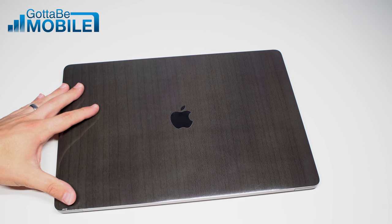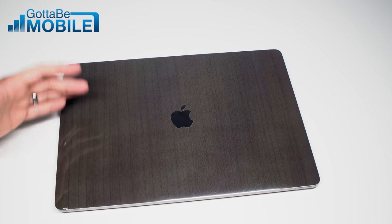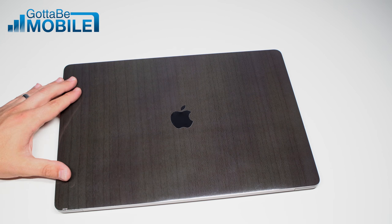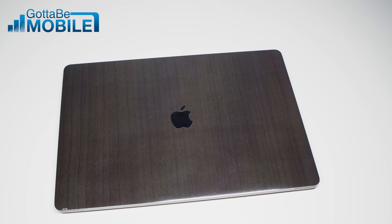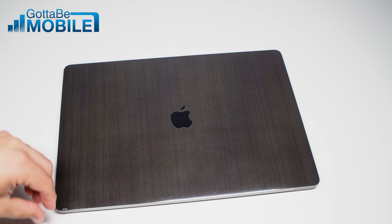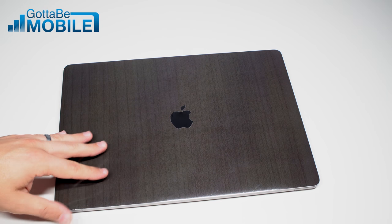You can even create your own — whether it's your company logo, your favorite picture, whatever — for $34.99. That's a really good deal. These last practically forever; you're not going to need to replace this until you replace your MacBook. You can pull it off and you're not going to leave behind any residue.